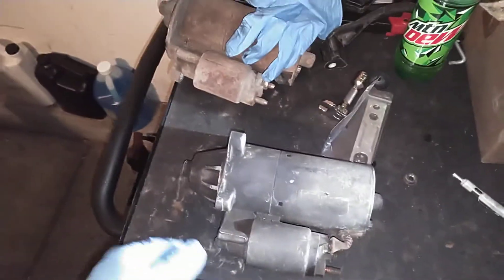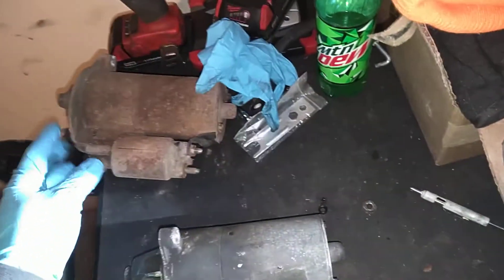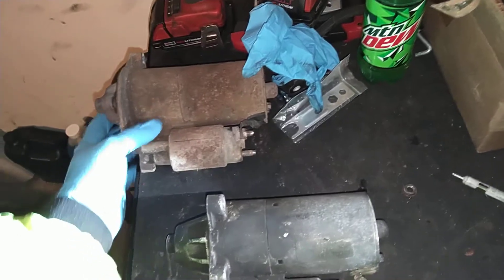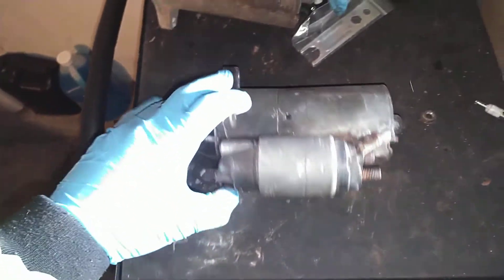What's up guys, welcome back to the channel. I'm going to be showing you guys how to rebuild the starter today. I actually had to go out my 95 one out. This is out of the 95. I actually already rebuilt this one — I actually taken the parts out of this one. This is out of my Mustang. It's a spare I had on the shelf.